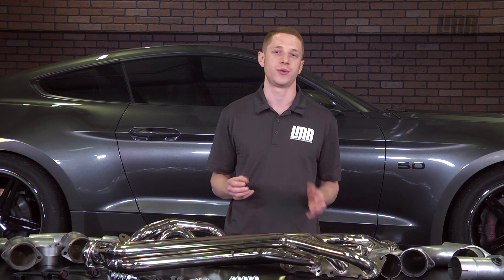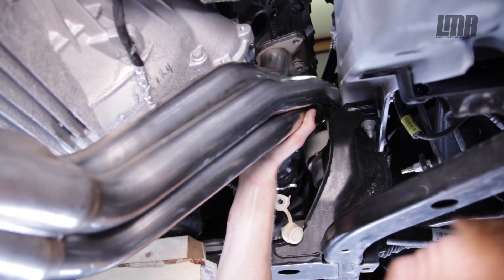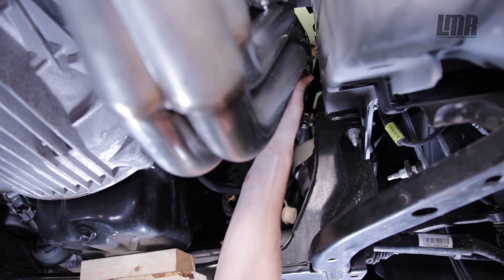Now, in case you missed it, we have already installed a set of long tube headers onto an S550 Mustang. That how-to video can be viewed by clicking the link in the video description.